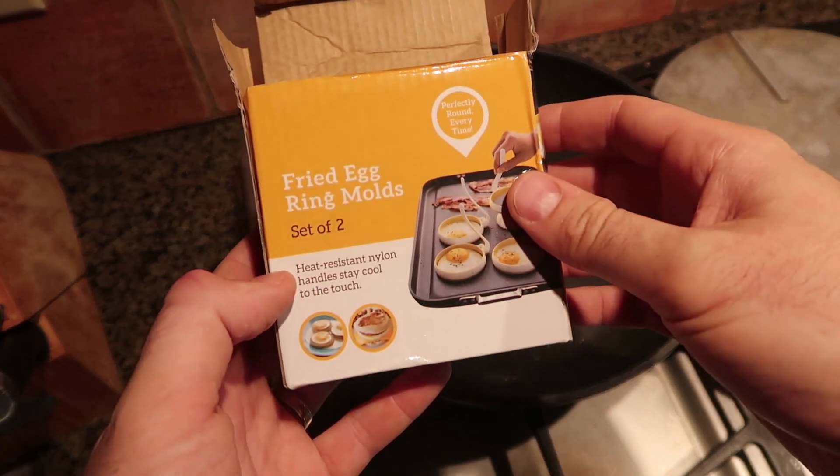What's up everybody, welcome back to my laboratory where safety is number one priority. Today we're going to put to the test five more egg gadgets. Let's see what I got this time.